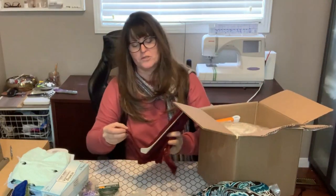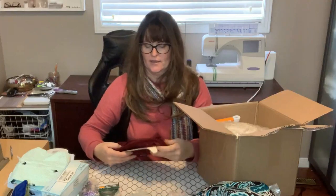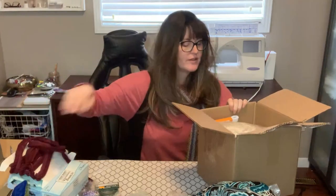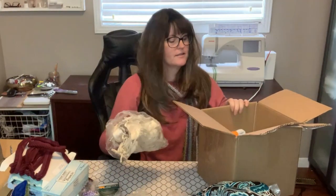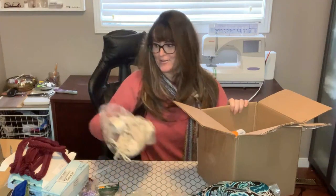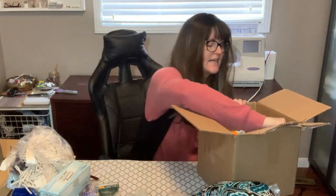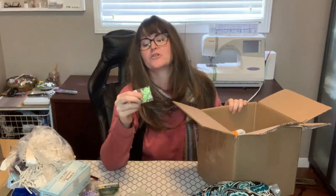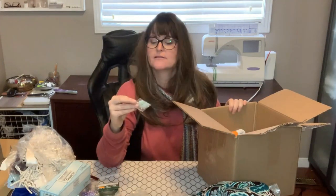And some little Christmas decorations — sometimes the kids get into making Christmas decorations for home. We have some upholstery piping — that's really good for bags actually, that'd be really awesome for them. And some fringe — they can make decorative pillows with that.